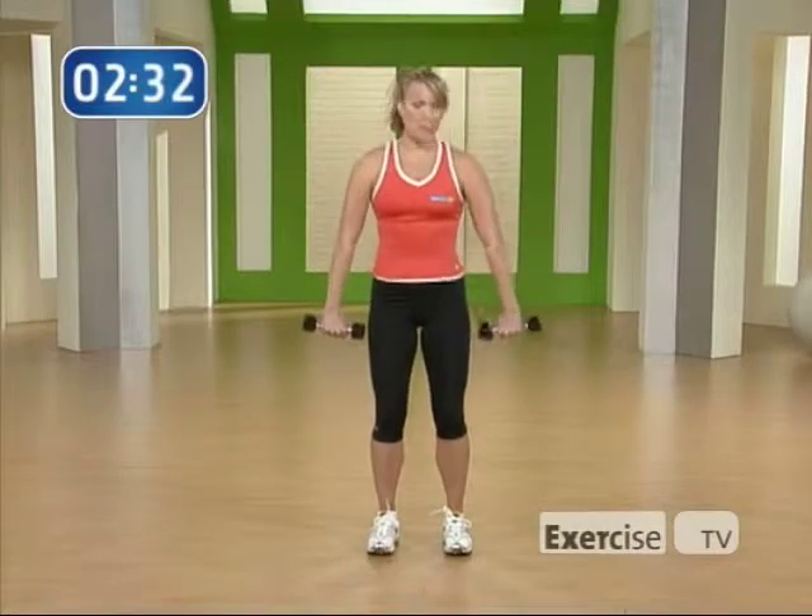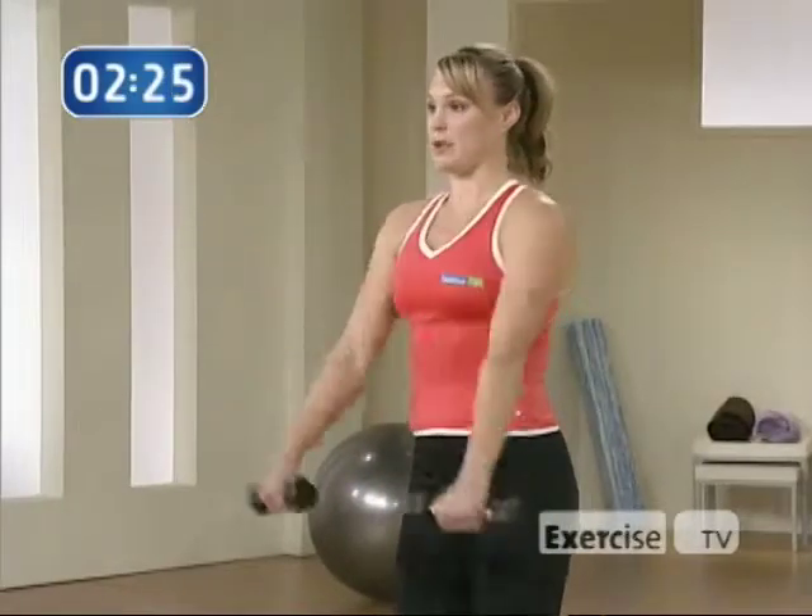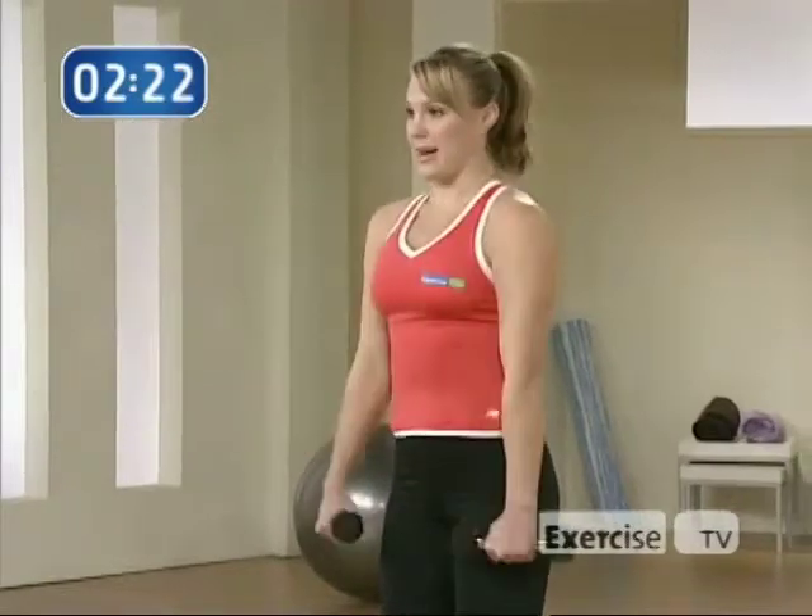Number two, you're going to flip your palms to the back of the room and give me a front raise, squeezing the top of your shoulders. Dropping your shoulders away from your ears — that's a front raise.